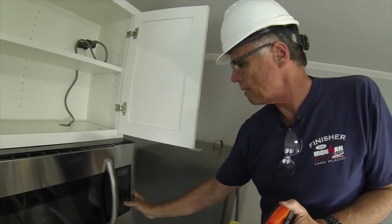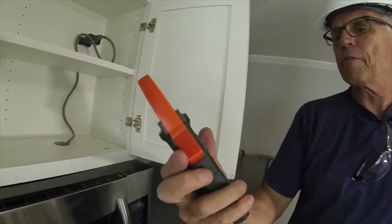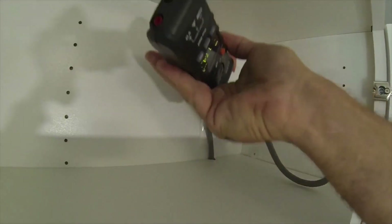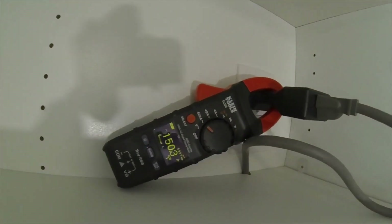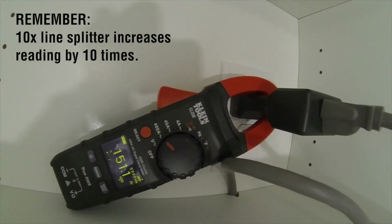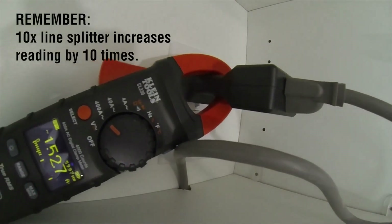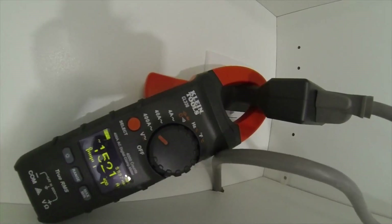I'm going to program it to a hot minute. There you go — clamp meter set at 400, all systems go. And away we go. What kind of amperage? 15.2, 15.3. So you're good. You don't want to have anything else on this circuit, especially if you have it on a 20-amp breaker. Good to know, right? Absolutely.